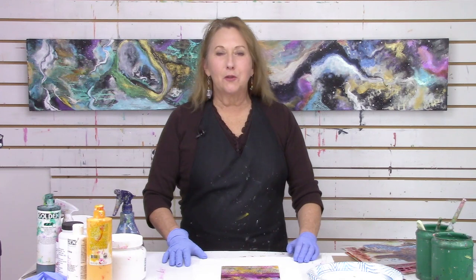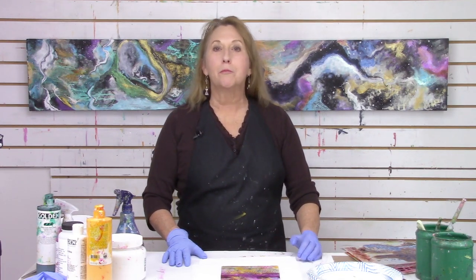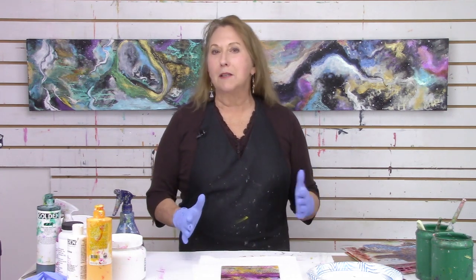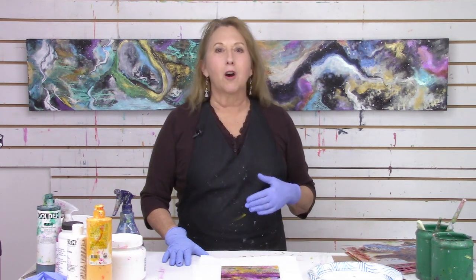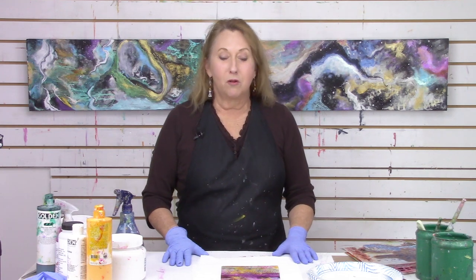Hi everybody, Sandra Duran Wilson here and welcome back to another week of Mixed Media Soul Sparks where every week I come in with new mixed media painting techniques, studio tips, and inspiration exercises — things that will keep your artwork fresh and keep you in the flow of creating your work.